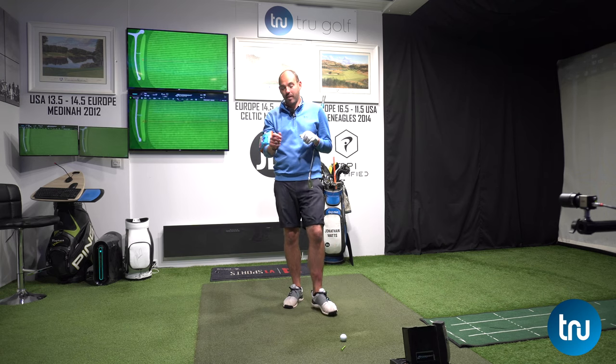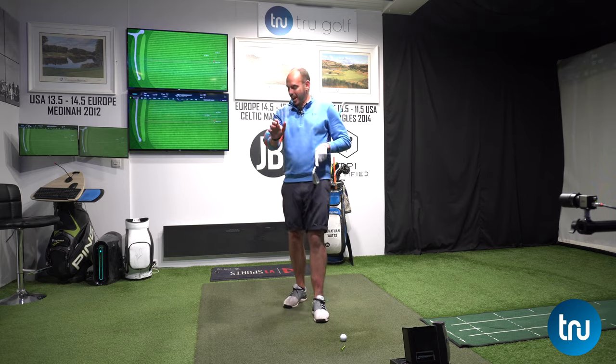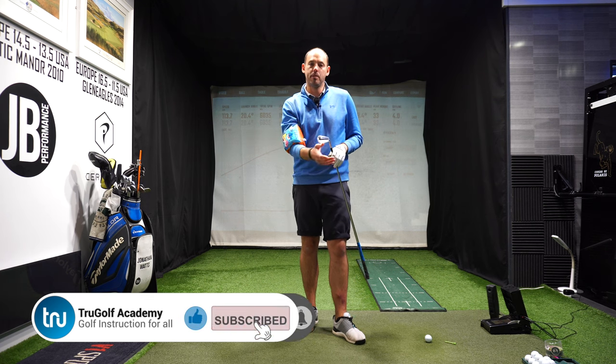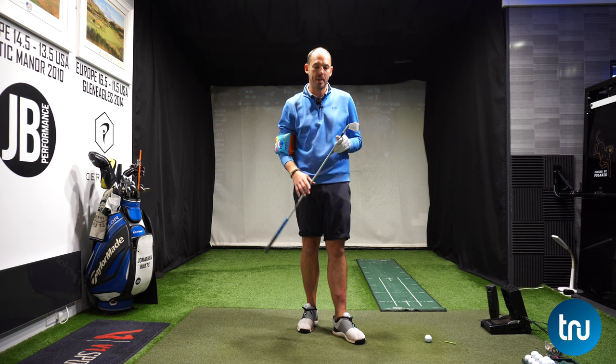There is a reason why I'm wearing my son's baby shark armband — yes, it is a baby shark on here. This exercise is going to work really well to give you the correct feels in your backswing and the downswing of what this trail arm should be doing.